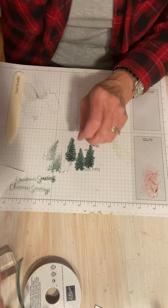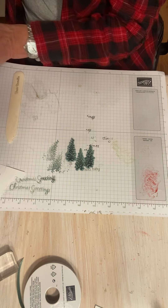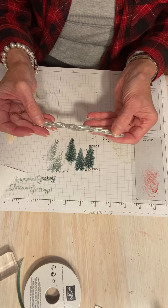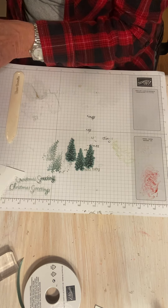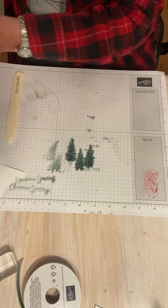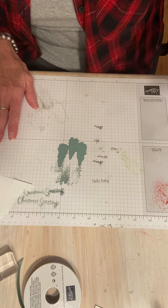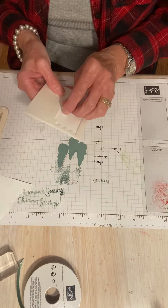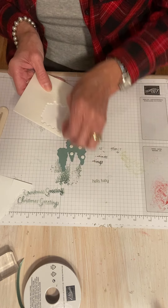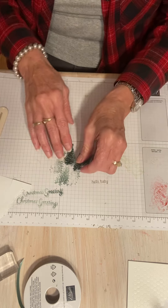Look at those cute Christmas trees! You also get another cool die that makes a very nice decorative edge — that comes in the dies too. You actually get eight dies that coordinate with Wisteria Wishes, and you can still purchase them as a bundle. I am going to pop these trees up with some mini dimensionals.